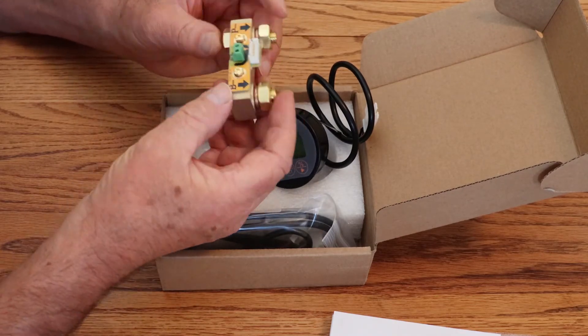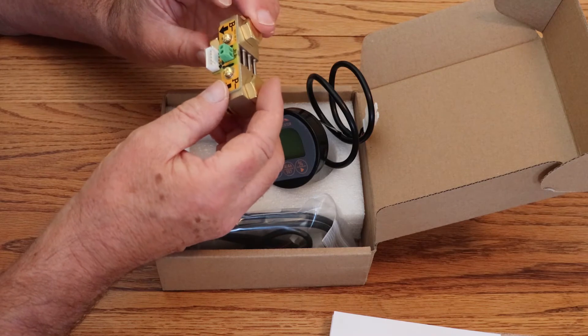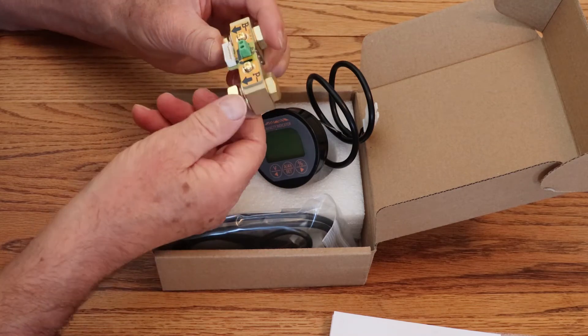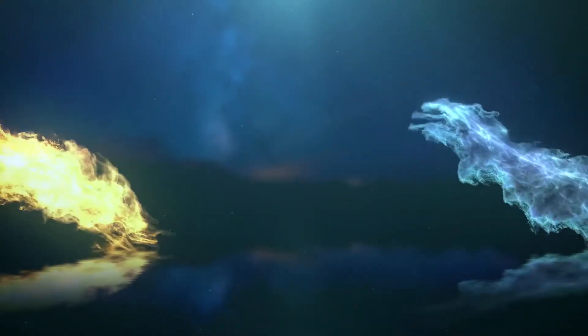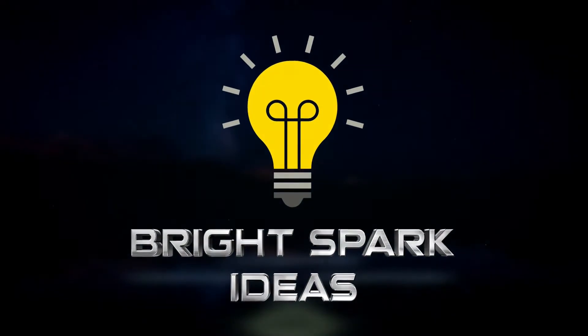Today we're going to answer the question: do I need to spend $200 on a capacity tester for my solar setup, or can I use a $40 capacity tester purchased from Amazon? Let's take a look and see what you think. Hello and welcome to Bright Spark Ideas, where ideas get turned into action.